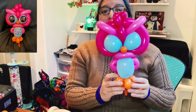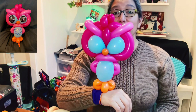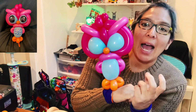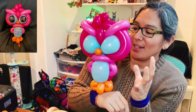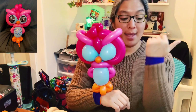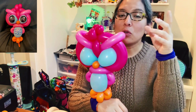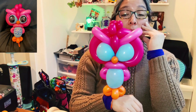With practice you'll be able to do this even faster. This is another idea I think you're going to love. Tell me what you think — do you like it? I think with practice you'll be able to make it. I love that with this design you can play with so many different colors — the options are infinite to make it your own. You can ask the kids what their favorite color is. I'm playing with 260s, 160s, and rounds. If you don't have 160 balloons, try with 260s — it might look a little different, but I'm sure it'll still look like an owl.